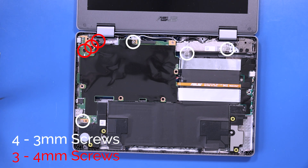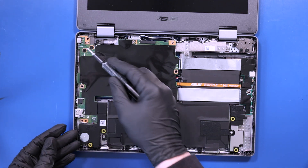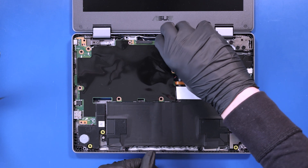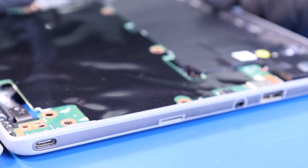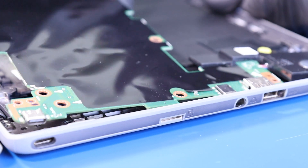Remove four 3mm screws and three 4mm screws from the motherboard. Gently lift up and pull back on the motherboard, taking care not to bend or damage the ports.